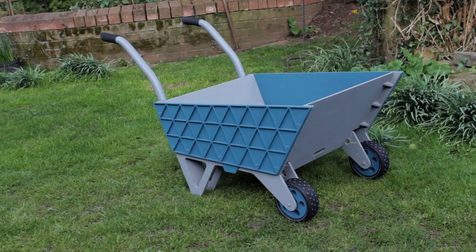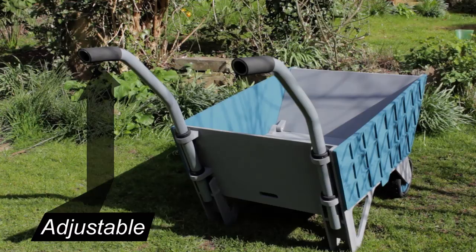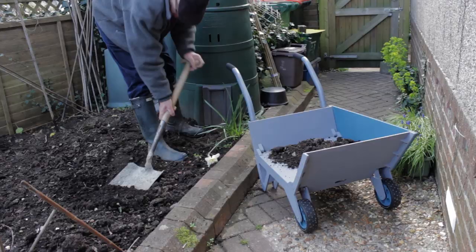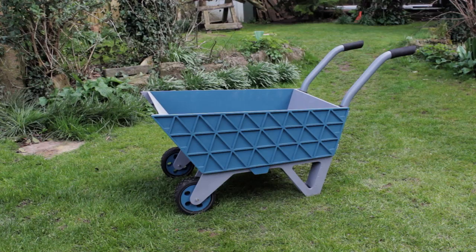One good thing about having a collapsible barrow is that you can incorporate adjustability. In this design, handles can be raised or lowered depending on the user. Side panels can be removed and easily replaced, and disassembly for storage is quick and easy.